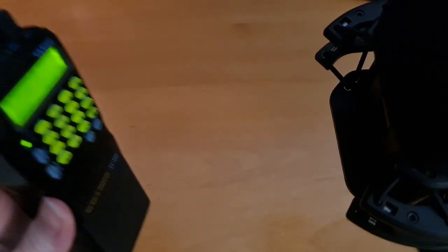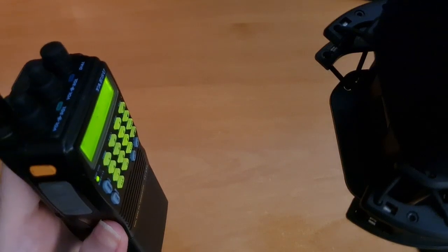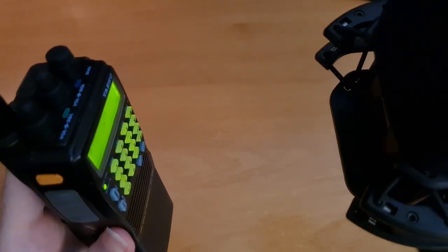Testing Yaesu FT-530, testing 1-2-3-A-B-C. [Parrot echo]: Testing Yaesu FT-530, testing 1-2-3-A-B-C.